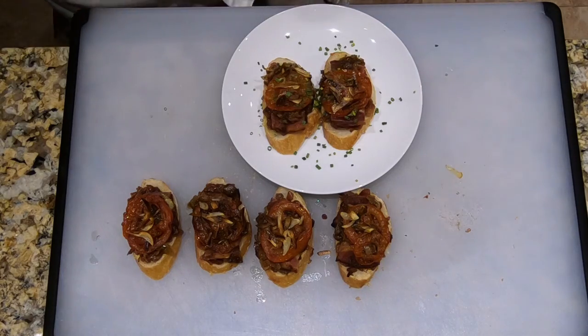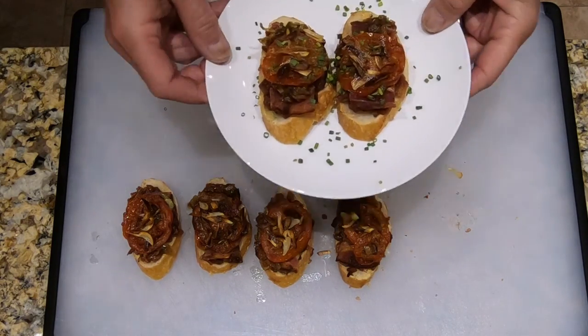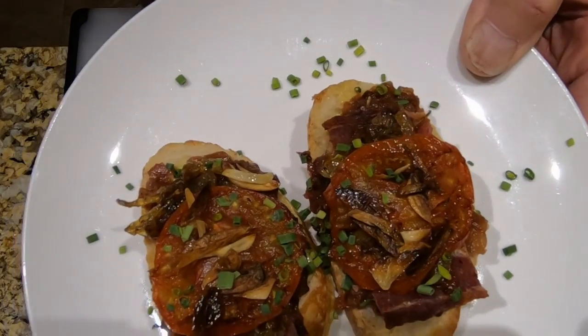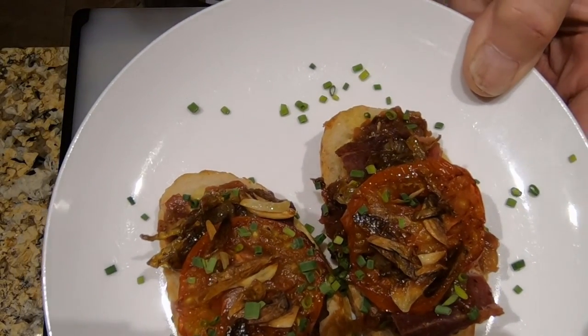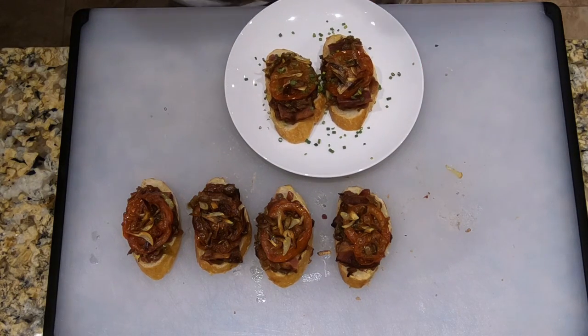That's it — that's Lesson 85, Roasted Tomato Pinchos with Onion Confit, Apples, Plum, Bacon, and Roasted Garlic. You can see photos of the final dish at my Instagram, which is at Chef's Apprentice Cook Like a Pro. Next up is ricotta mascarpone gnocchi with lobster and morels. Please remember to subscribe to my channel, and thanks for watching.